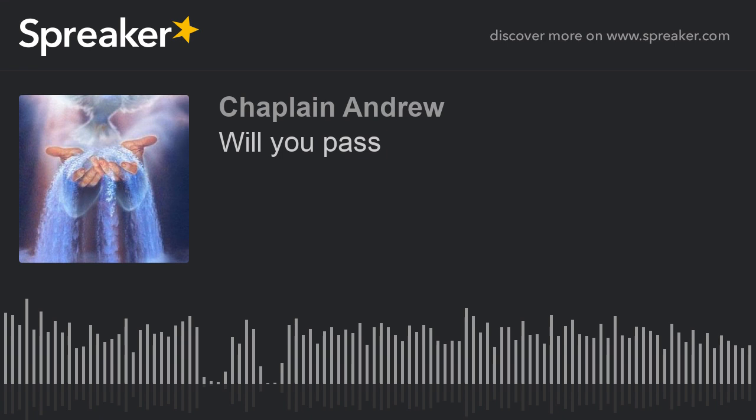Let's get into our message for today. Our message is simply entitled 'Will You Pass.' On the top of my title I have two ovals — one says yes, one says no — and there's a check mark in the yes. Right now we are going through one of the biggest tests of our faith: COVID-19. Everyone who is a Christian should know that God is using this to test us, to see how faithful we will be to God and to Christ.